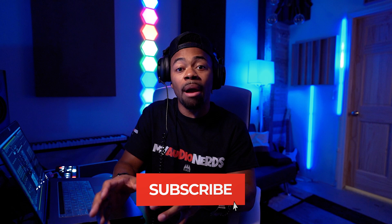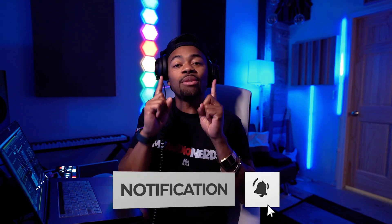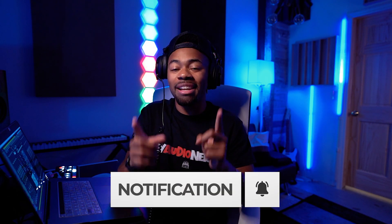Now Slate Digital was so gracious to send me one of these microphones, and I'm not going to lie to you — I was not expecting to hear it the way I did, and I'm very impressed with the microphone. Of course you're trying to figure out how this thing works and what it sounds like, and that's what we're going to go over in this video.